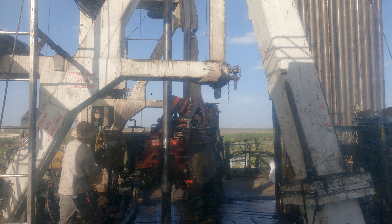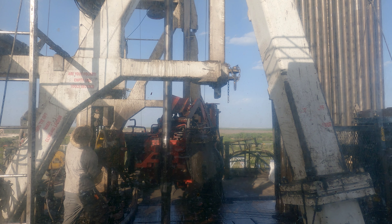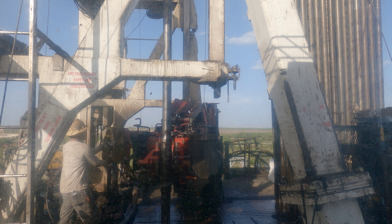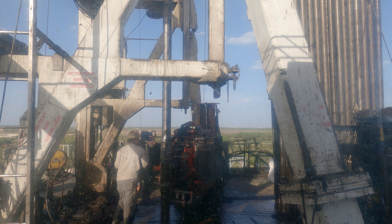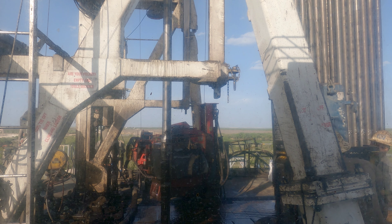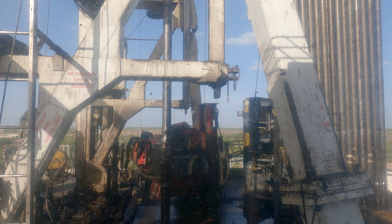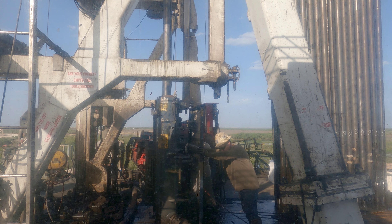All right, here we go, now we're tripping some pipe. There's some music - let me turn this off before they flag it for copyright. We're coming out wet right now, we haven't bumped the slug yet due to the slugging tank being clogged up - something like a hose. So this is tripping pipe wet, they gotta put a mud bucket on there.